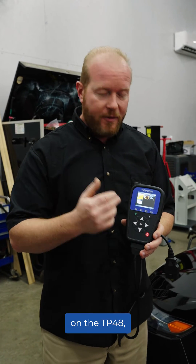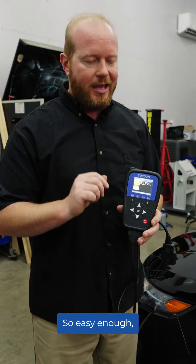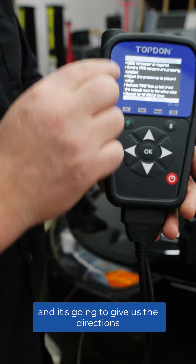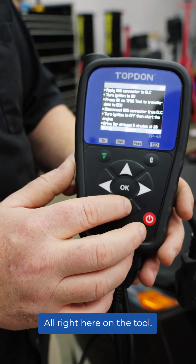So we're going to go through that process with them on the TP48. We're going to use this tool to make simple work of this. So easy enough, we're going to go ahead and select the car. We're going to select the sensors and it's going to give us the directions on exactly what we're going to do through that process, all right here on the tool.